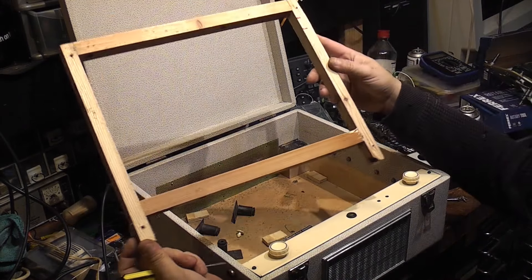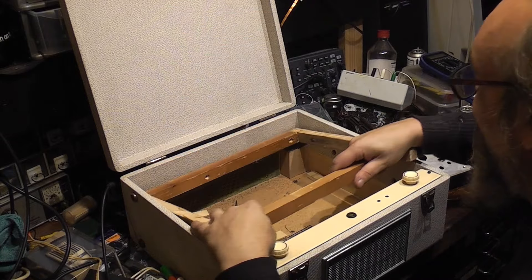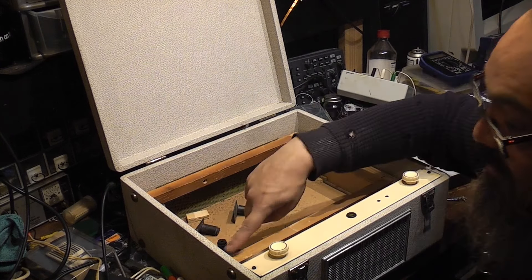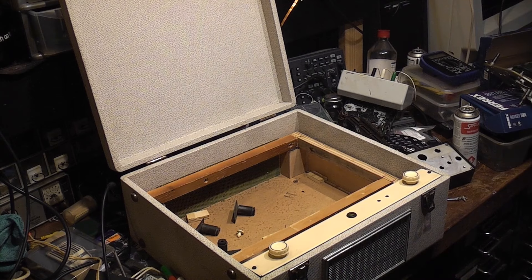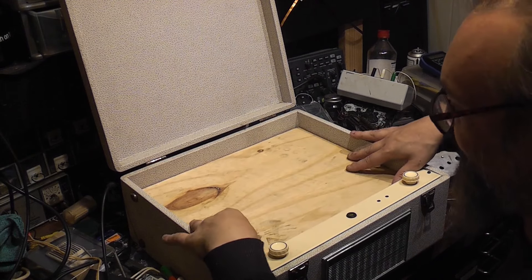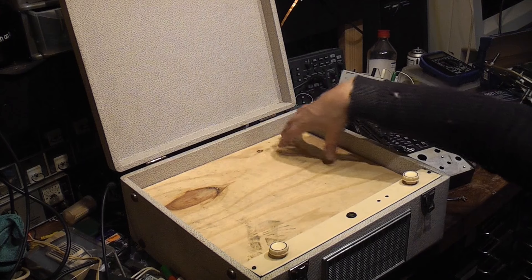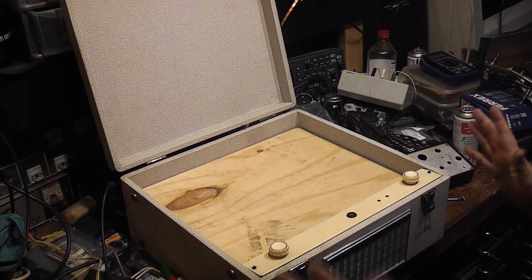What I had to do instead was make a frame. Basically I've made a frame that fits in there and screws down in four places — one there, one there, one there, and one there — so that frame screws in place. The motorboard will then go on top of that, and the turntable obviously will go on here with the stylus arm and everything fitted on there. That's basically where we're at.